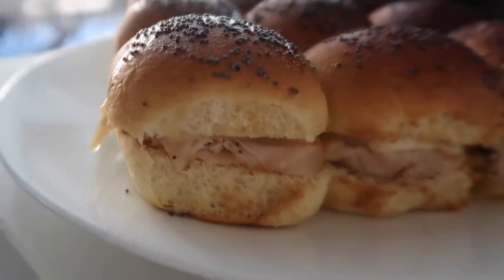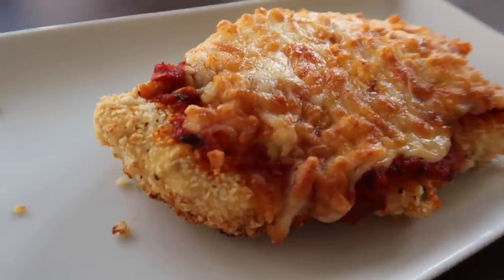Thanks guys for celebrating with us, but if you're here for the recipes, this week I am making three easy air fryer recipes that only take 15 minutes from start to finish. So if you guys are ready, let's just jump right in.